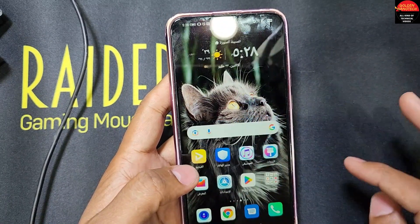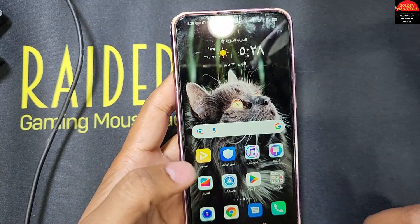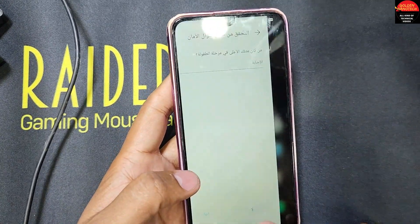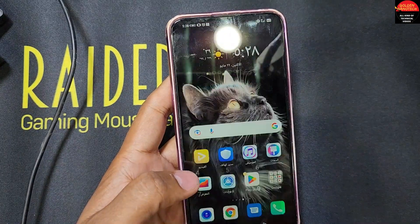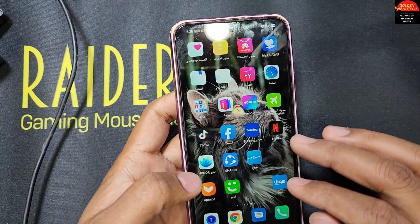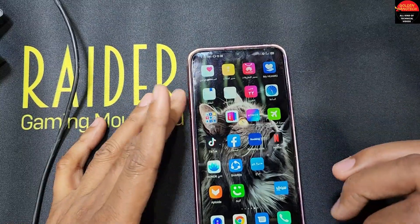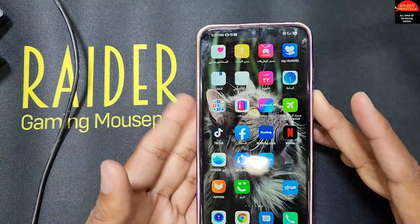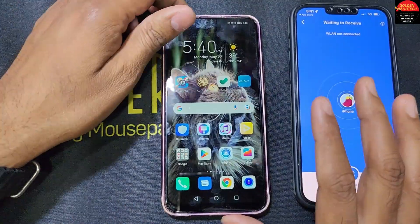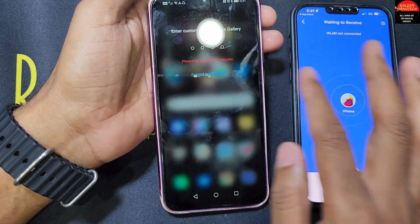Now I check if the gallery lock is also removed. Unfortunately, the gallery still has the password — this method did not work for the gallery lock. So this option is not working; the gallery lock password is still the same.